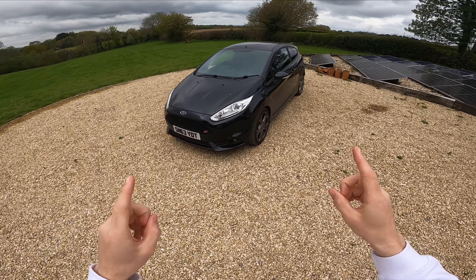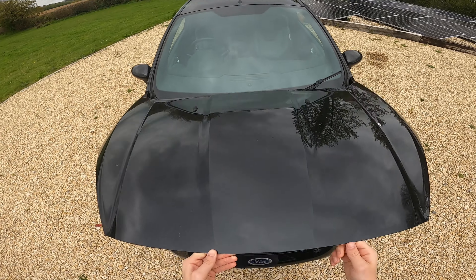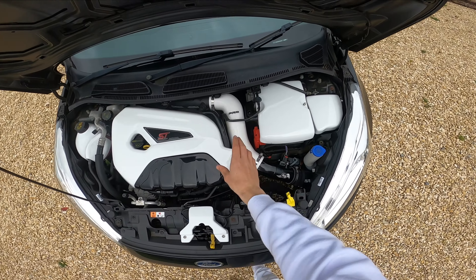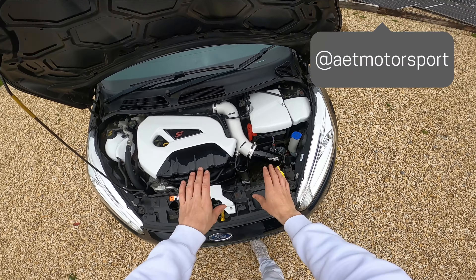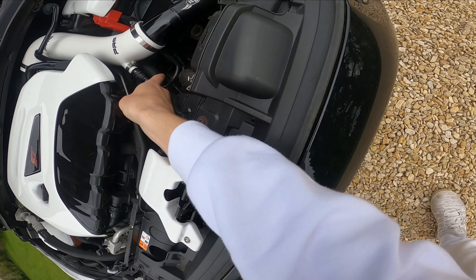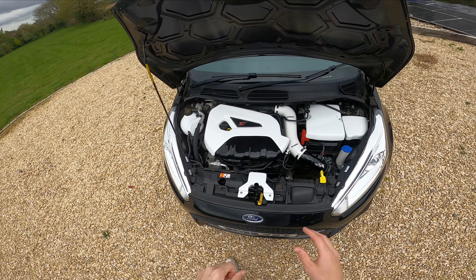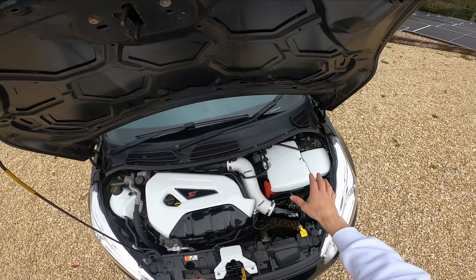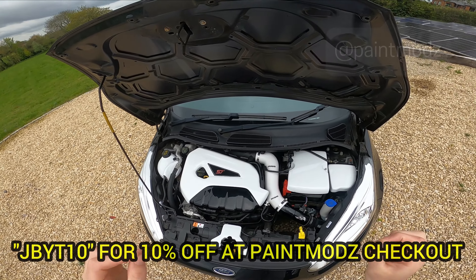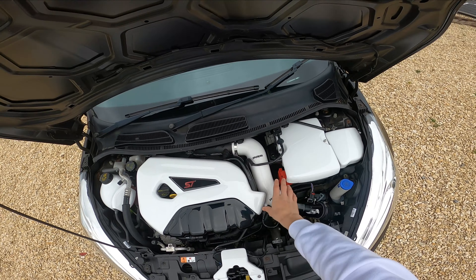Today we are going on a POV drive in my Mark 7 Fiesta ST2, but the difference between this and a stock one is that we've done some insane work underneath the engine bay. We've put in a new ITG induction kit from AET Motorsport — I'll leave all the links down below. We've also got a short shifter added to the gearbox so that it feels nice and short through the gears. And we've got all this decorative white piece here from Paint Mods — use 10% off discount code JBYT10 to get 10% off any of these white items.